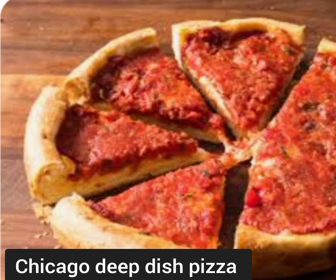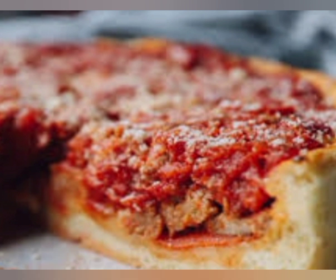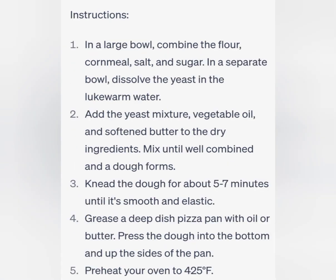Hey everyone, welcome back to our channel. Today we're going to show you how to make authentic Chicago deep dish pizza at home. This pizza is famous for its thick, buttery crust and its delicious layers of cheese, toppings, and sauce. So let's get started.